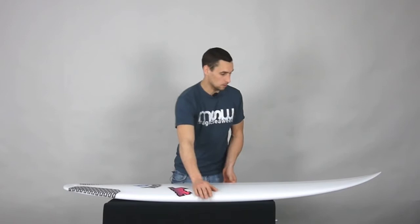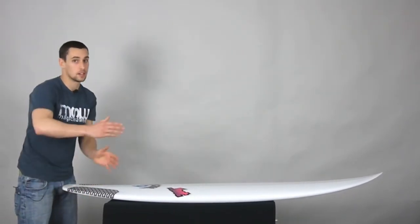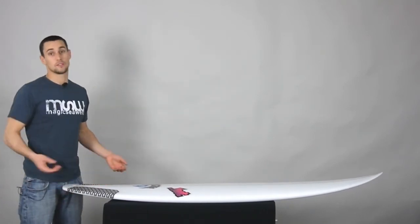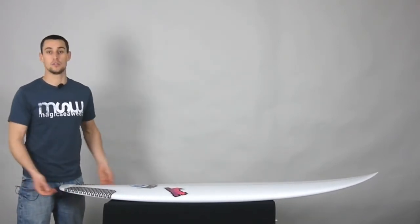If we look at the outline, it's got a nice amount of curves. It's still very shortboardy, but it's got a little bit more curve, which is going to make the turning radius a little easier. That's obviously great when you've got less power in the wave, because you're going to have to use your own momentum more in weaker waves rather than using the wave's momentum. So the outline's going to help you do that through turns.